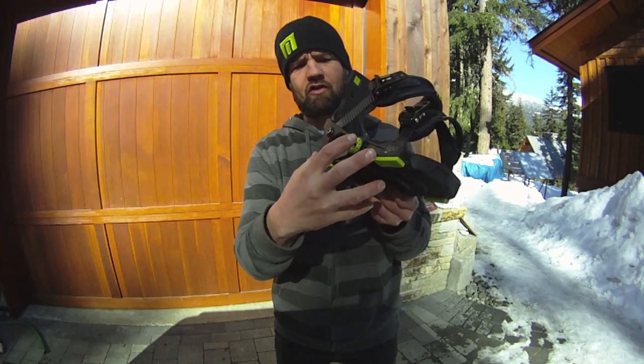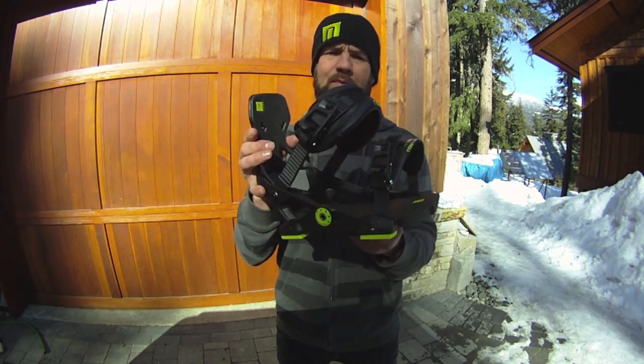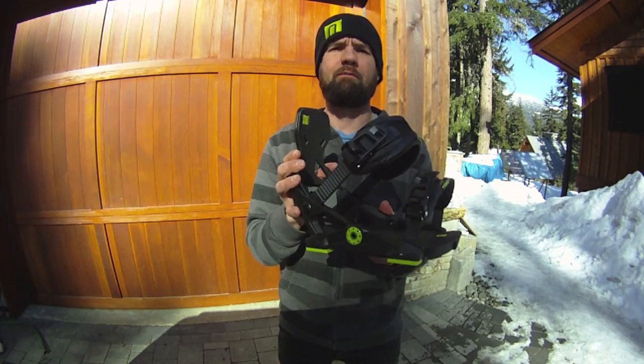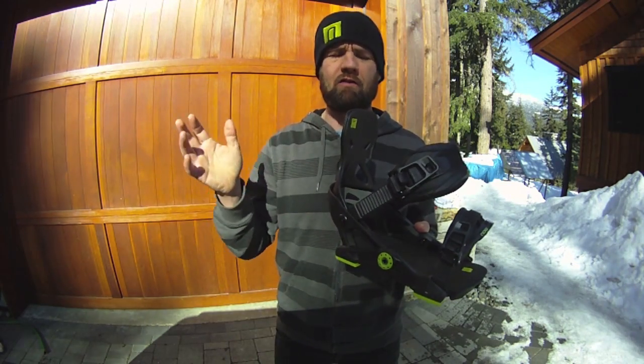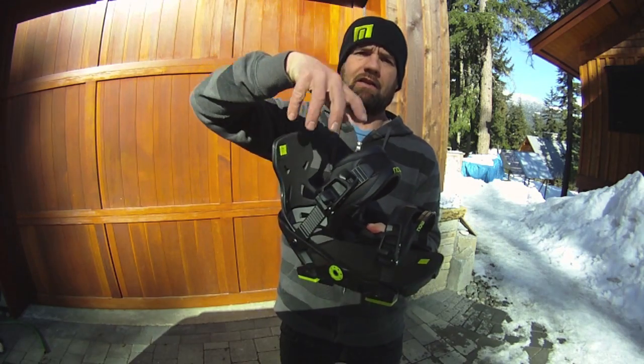The bulk of the technology is right here — it's the transfer of energy. This binding was designed to turn a snowboard, whereas most bindings out there, their main purpose is simply to hold your boot in the binding.